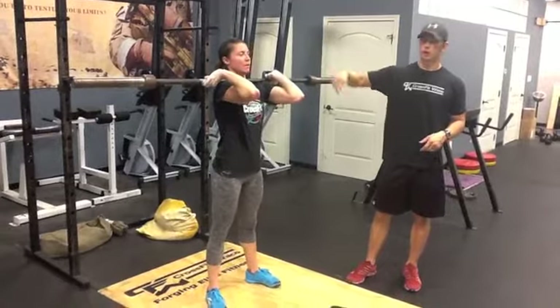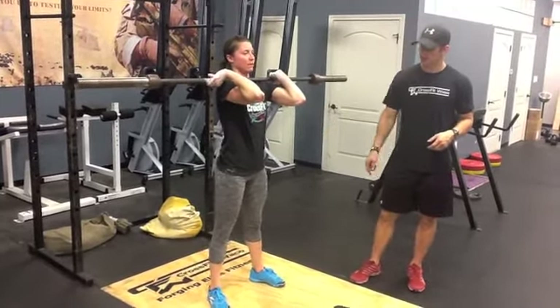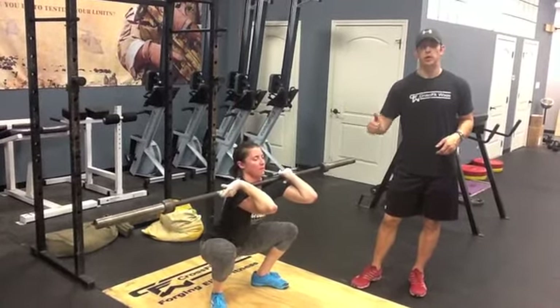So the elbow is up, good grip on the barbell. Two things we need to see today: number one, we need a full squat — you can reach down below the knee. All the way down below, elbows up tall.